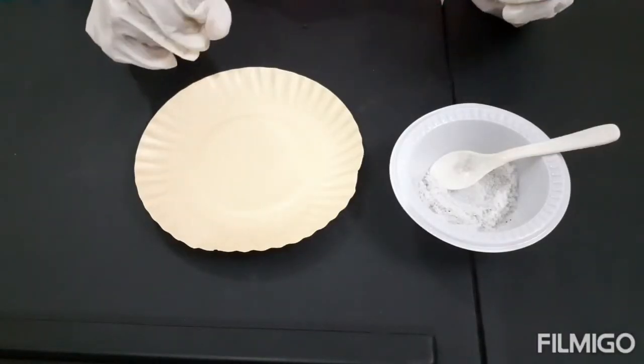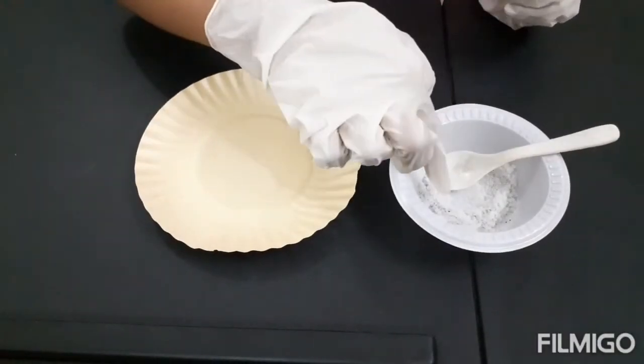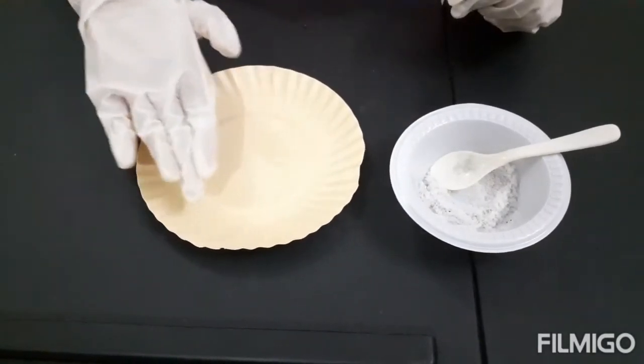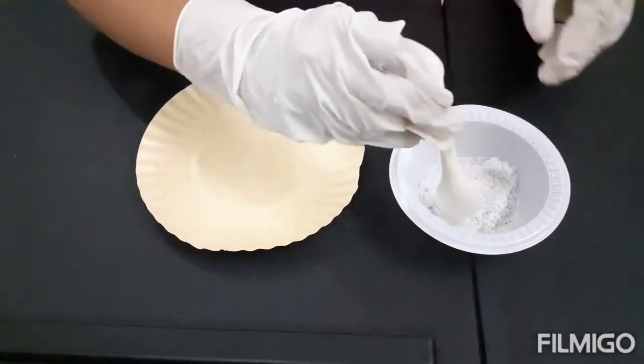Now, I have to spread the mixture onto the plate like a thin layer.